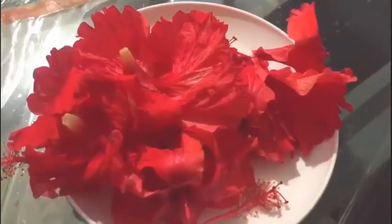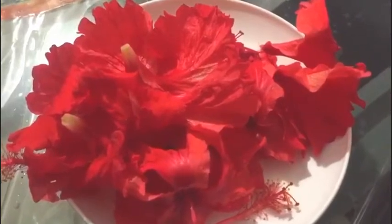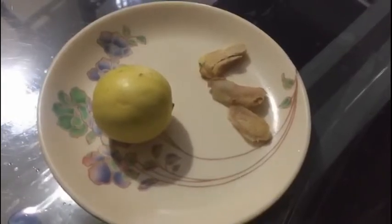Now, I am going to make a recipe. I am going to add a little pepper and a lemon. Add a little lemon.